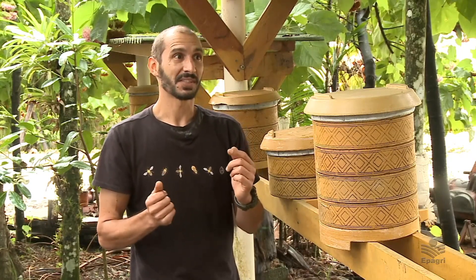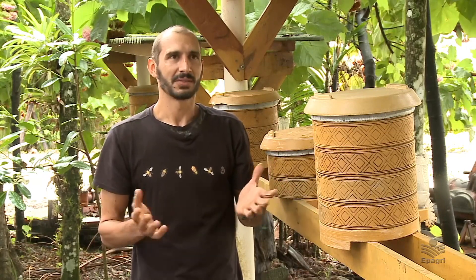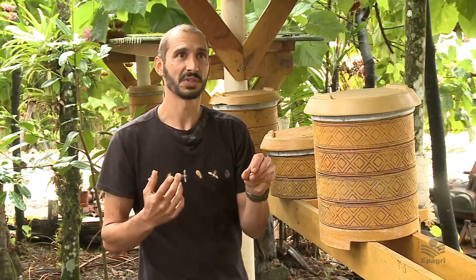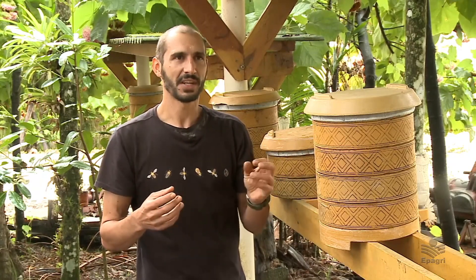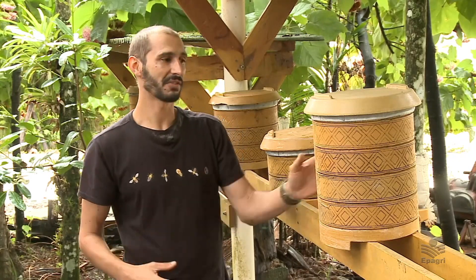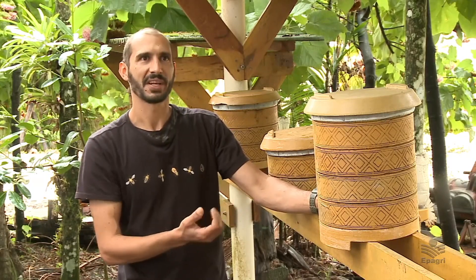Imagina uma abelha: durante toda a sua vida — e uma abelha dura muito pouco tempo — ela é capaz de produzir apenas uma colherinha de café de mel. Então imagina gerações e gerações coletando material na natureza para poder deixar essa estrutura mais cilíndrica. Então, observando pelo lado da abelha, por que não já oferecer o que é natural para ela?